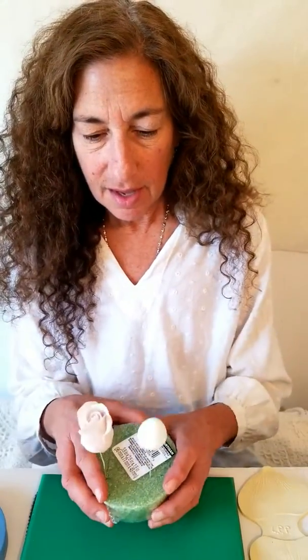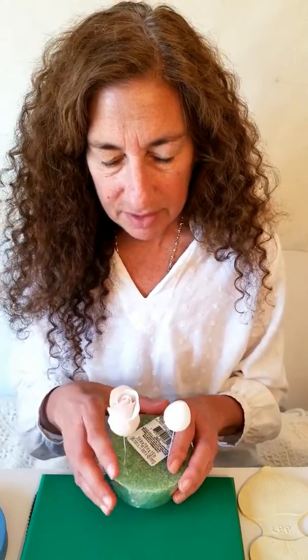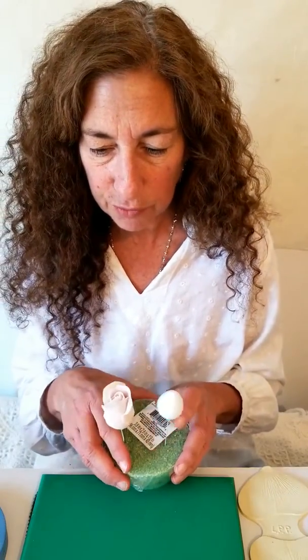Hey everyone, I'm Shale from Sugar Flowers by Shale and today I'm going to do a demo on a rose. I have a blank cone which I'm going to show you how to do the first three or four petals, and then I'm going to add the outer petals to this one which is already complete. I make it with three, five, and seven petals — that's how I do the layers. This one has two layers of the three petals to make it look a little more full.